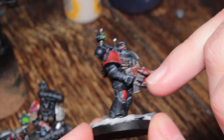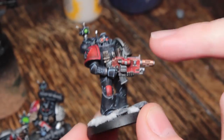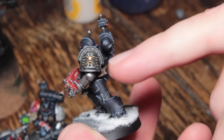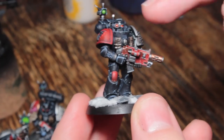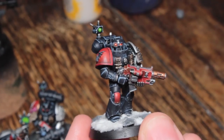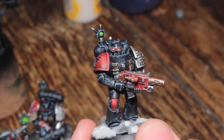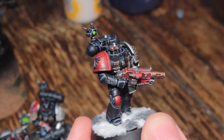It goes over the red areas — so this knee pad, freehanding that, painting this combi bolter, the eye lenses — and it also does the silver areas, so this entire shoulder pad, and the little green light on the backpack there as well. So that will be going up for everybody else on Sunday, this Sunday coming. But if you want to see it earlier, Patreon.